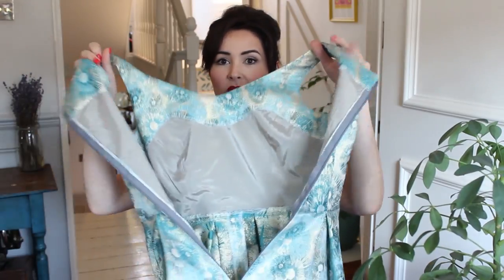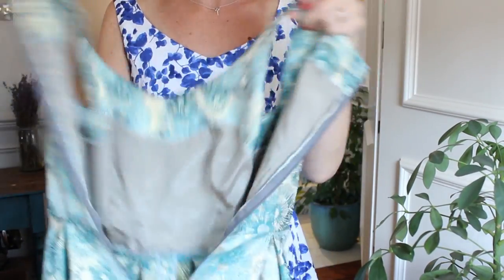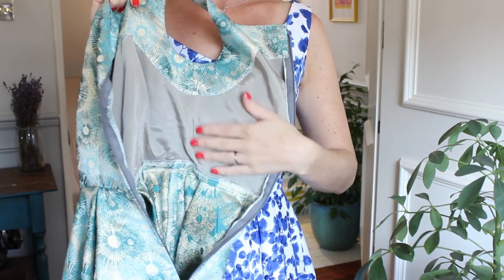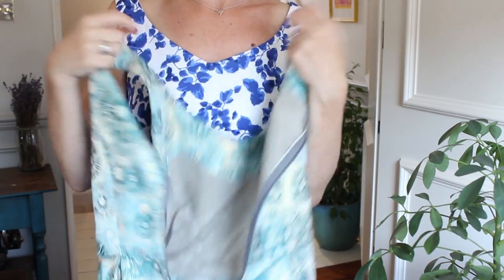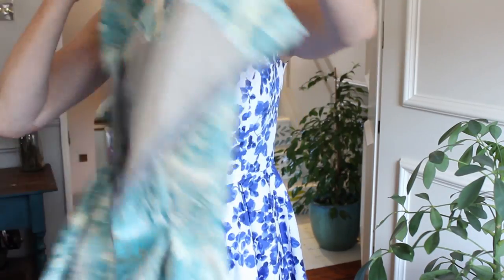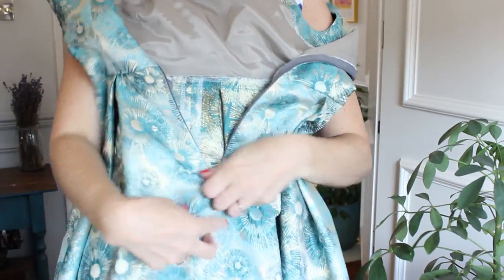I'll show you the inside of it — something I don't normally do, but I thought it's quite interesting for you to see. So you can see there is the all-in-one armhole neckline facing, and you can see it's just lined in that little bit there just so it's not scratchy to my skin. But the dress isn't lined at all — it's just got the facing on it.